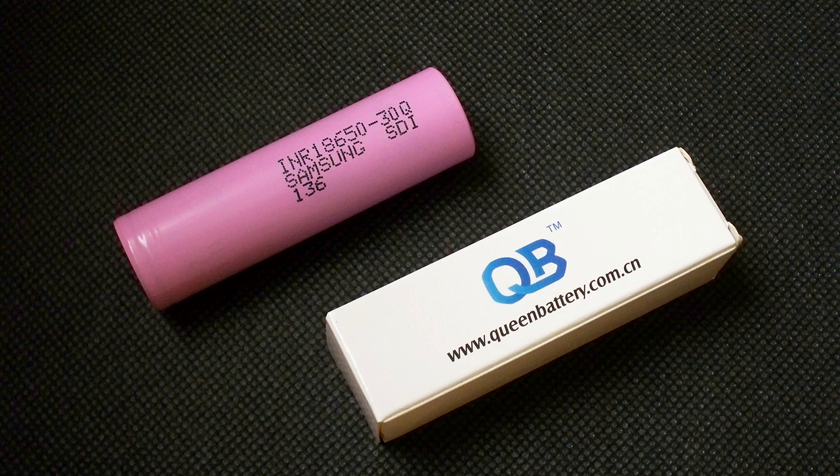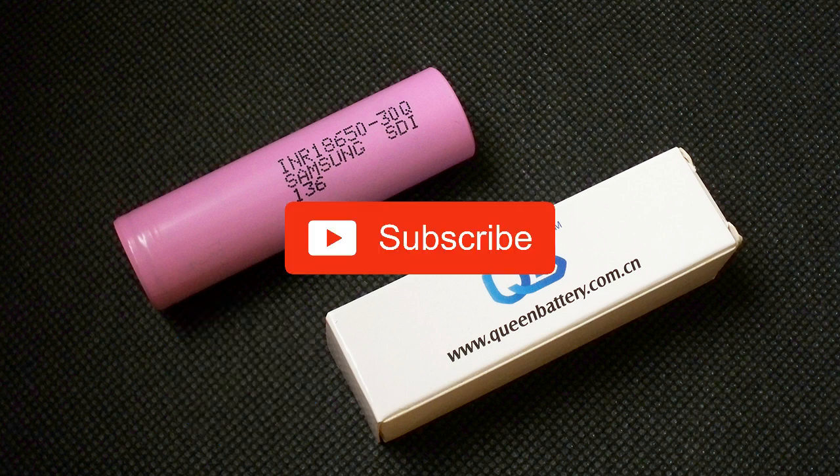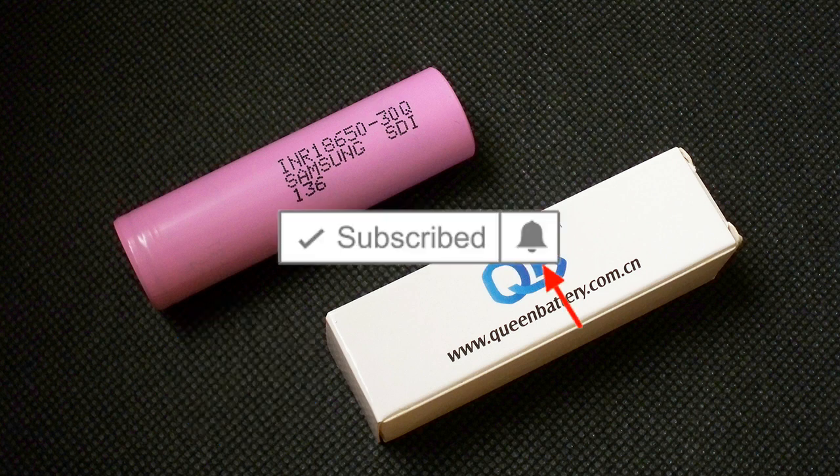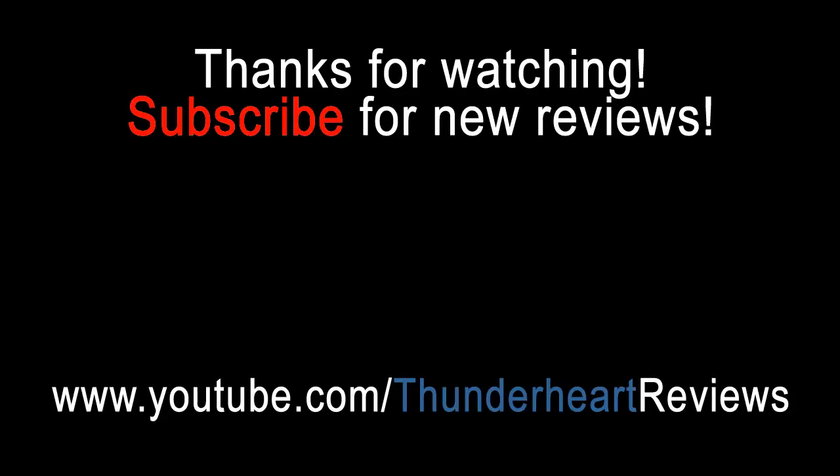That's all about the 40Q. Hit the like button if this video was interesting and useful for you. Subscribe to my channel and click on the bell to be notified about new videos. Bye-bye.